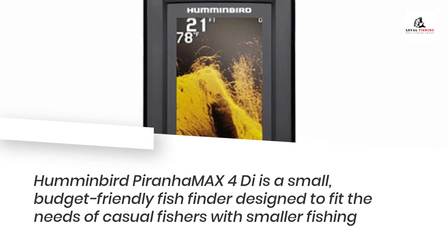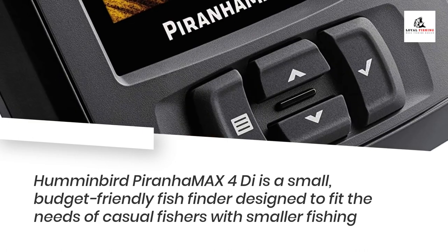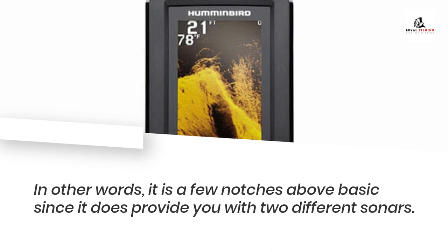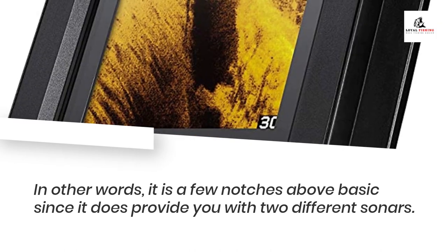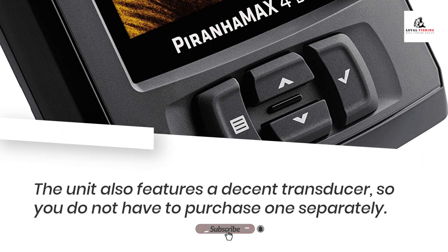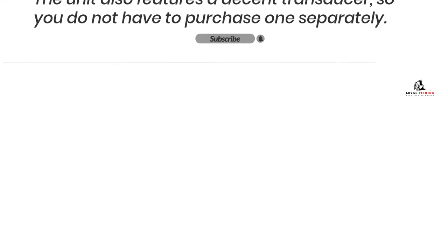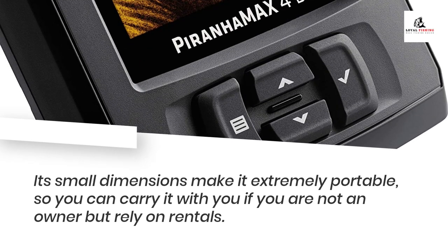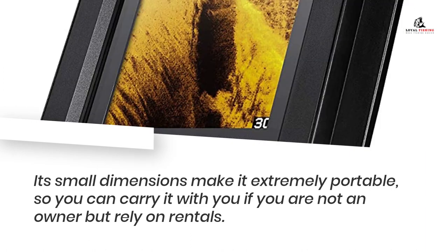The Humminbird PiranhaMax 4Di is a small, budget-friendly fish finder designed to fit the needs of casual fishers with smaller fishing vessels. It is a few notches above basic since it does provide you with two different sonars. The unit also features a decent transducer, so you do not have to purchase one separately. Given its maximum depth and capabilities, this device is primarily intended for inland fishing using kayaks, canoes, and similar small vessels. Its small dimensions make it extremely portable, so you can carry it with you if you rely on rentals.